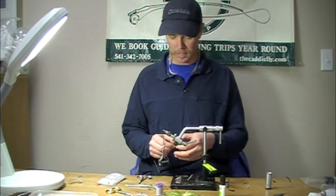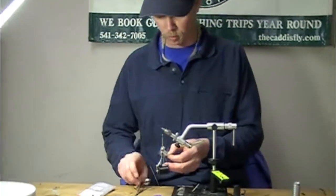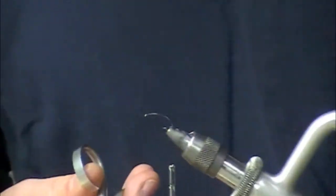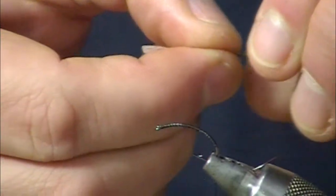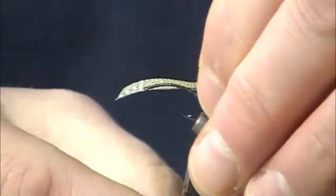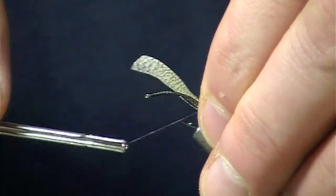The first step is going to be to tie in a tail of lemon wood duck. We'll measure that to be roughly half the shank length.